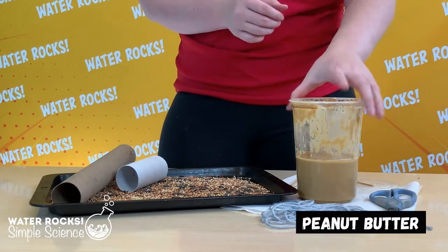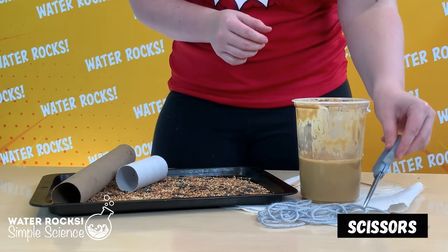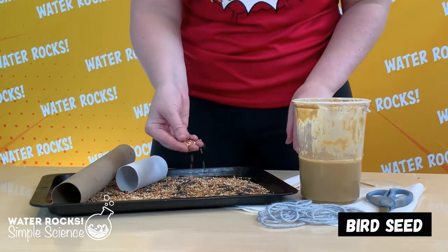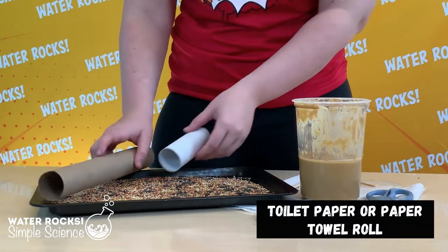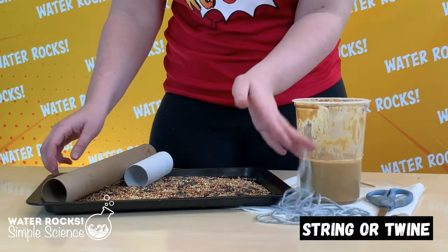So for today's activity here's what you'll need: peanut butter or vegetable shortening, scissors, popsicle sticks, bird seed, a toilet paper roll or a paper towel roll or both, and string or twine and a baking sheet.